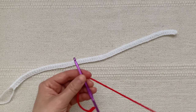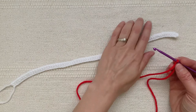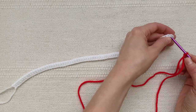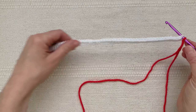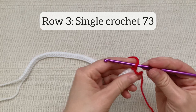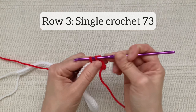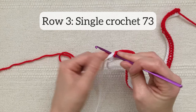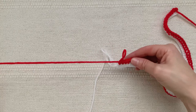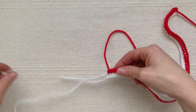Now you will be single crocheting across the top of this white strip that you just made. This is where you fastened off and finished, so you're going to start on this side of the strip, insert your hook into the first stitch, and single crochet 73 stitches across. Now, leaving a long yarn tail for sewing, cut your red yarn. You are now finished with the first strip.